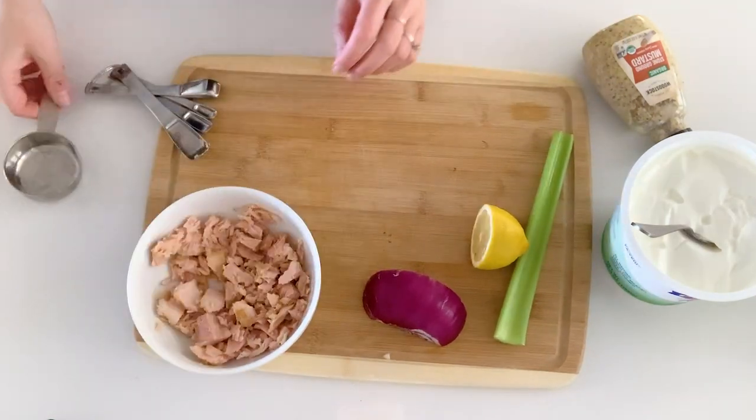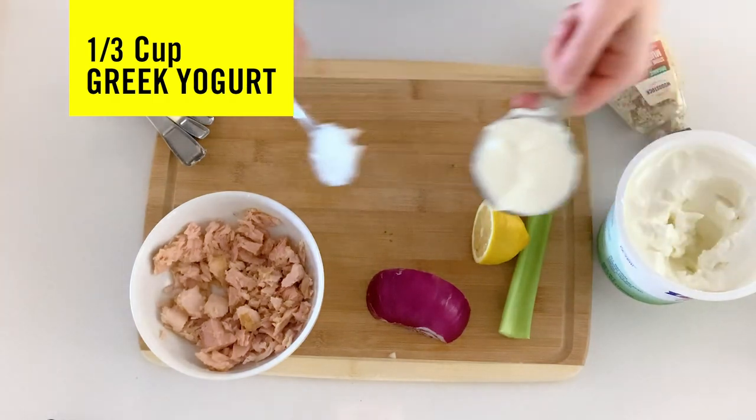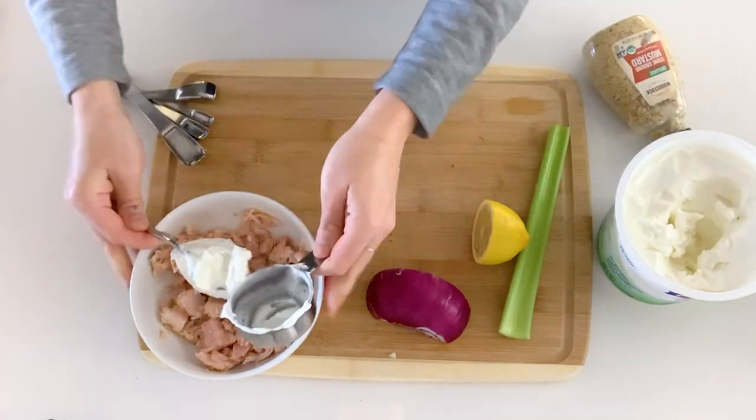I'm gonna mash it up a little bit. We are gonna do a third cup of Greek yogurt. Mix that around.